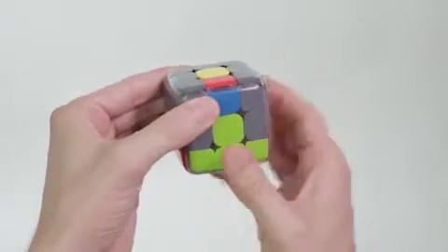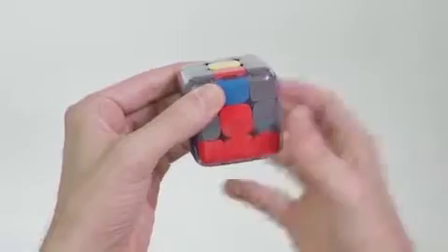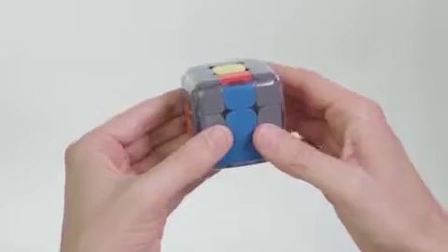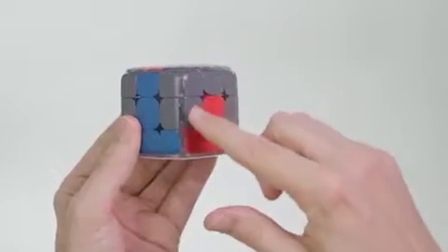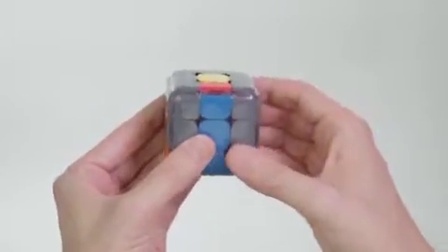Rotate the two bottom layers until these two colors match. Here we have a match. Now we have to figure out if this edge piece should go to the left or to the right. Since in our case it goes right, here's what we'll do.